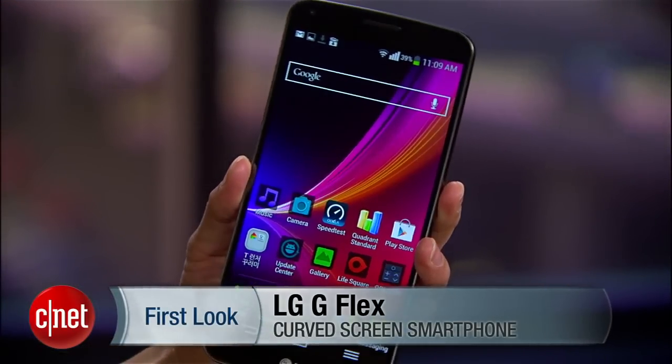Hello everybody, it's Lynn Law here from CNET with the curvaceous and unlocked LG G Flex.